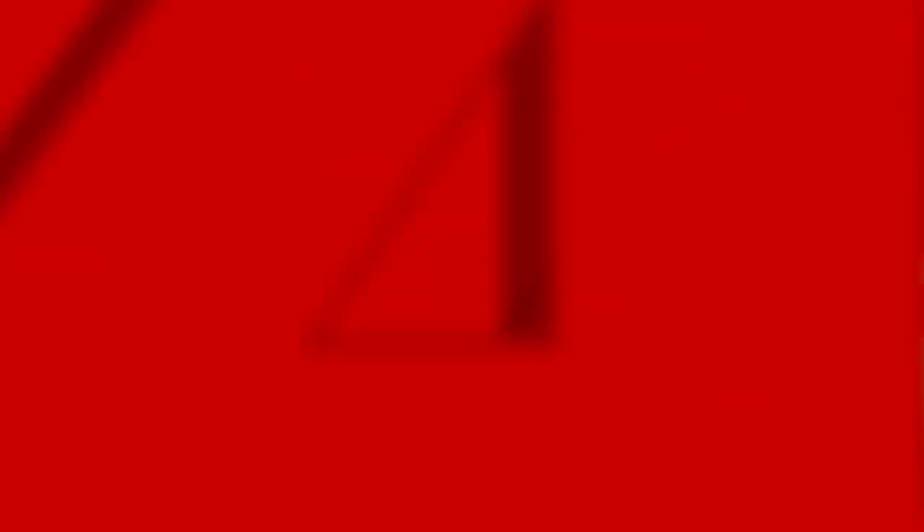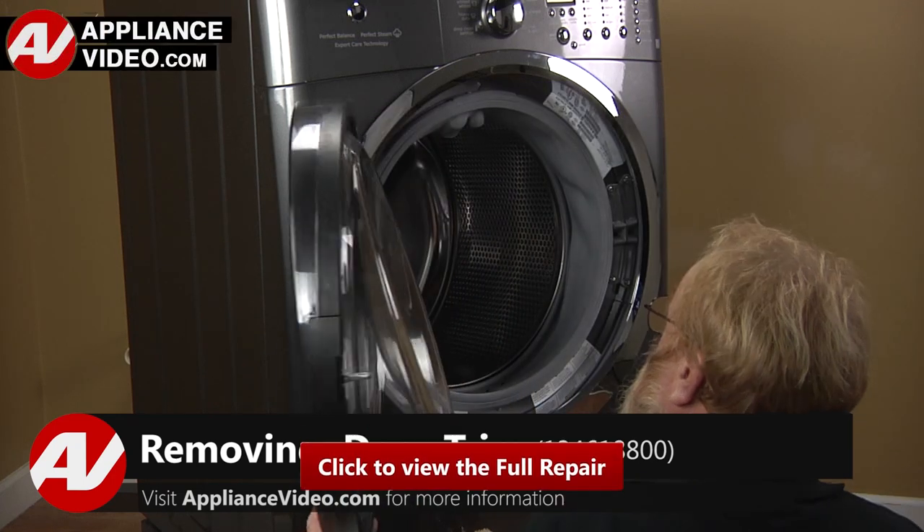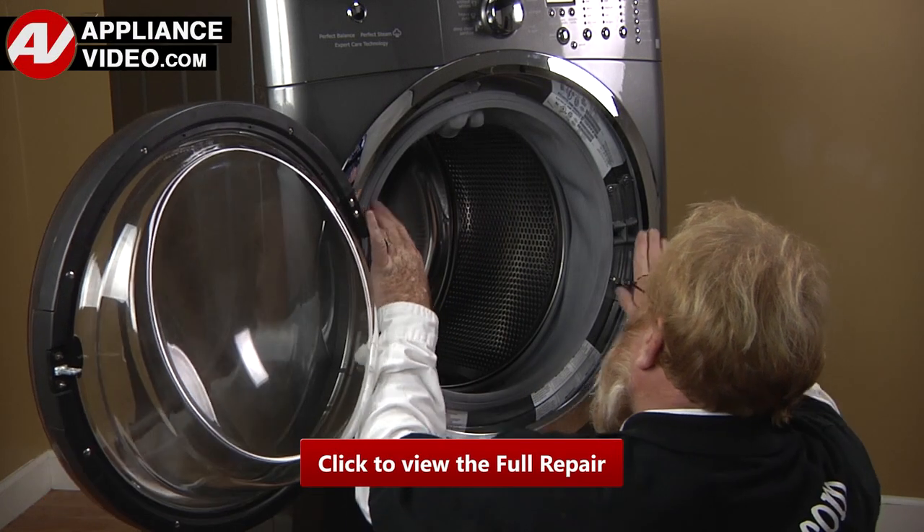To replace this part, you must first open the door to access the door lock. Now with the door open, click on the link below to view this repair video.